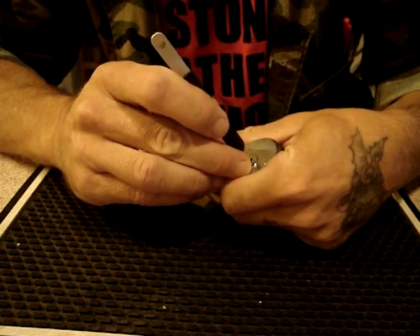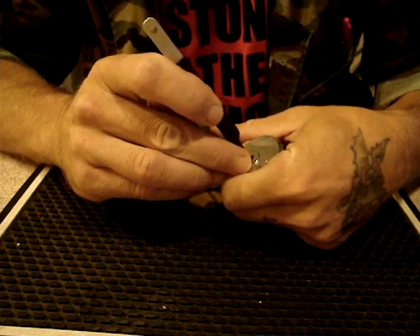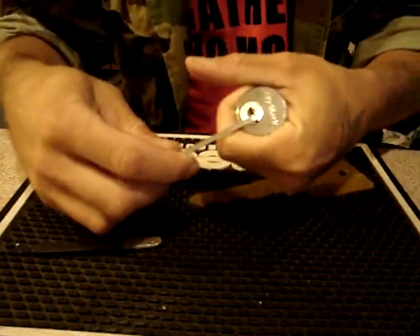Window coverings — so many styles, so many sound challenges. Reduce noise, light, comfort and beauty. Perfect for condo owners and light sleepers. You need Arlene's interior design.